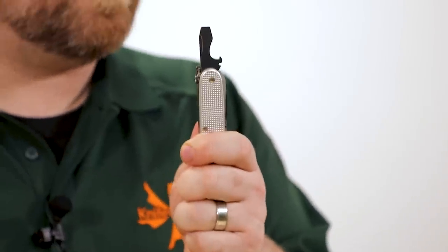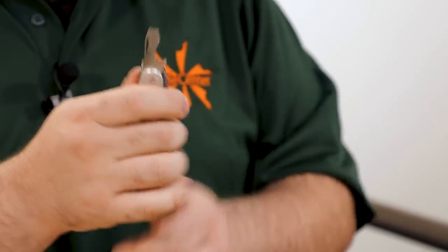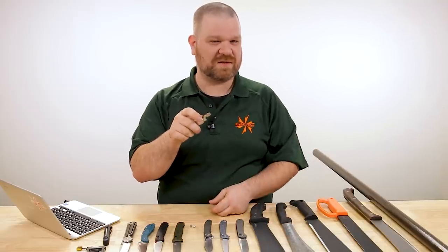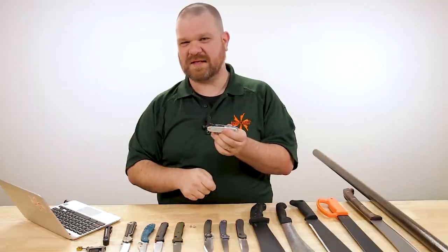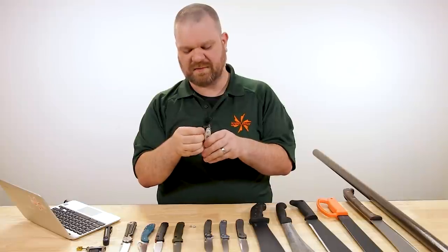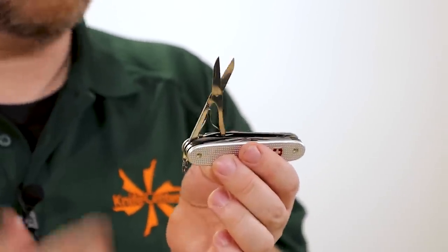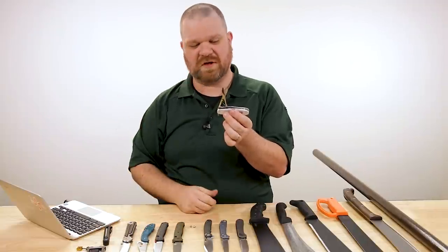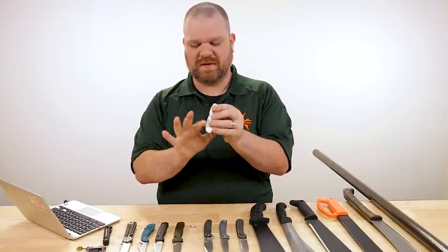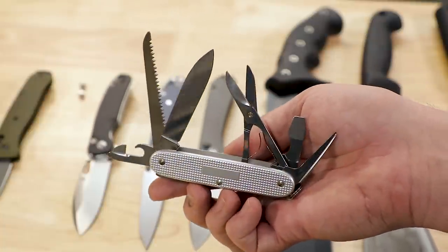You're doing Habitat for Humanity — you've got a couple tools in addition to the blade: a scraping edge, piercing point, and a nice little wood saw for detail cuts. If you enjoy beer, you've got your cap lifter. The cap lifter can also turn a screw in a pinch. A pair of scissors is always nice — you can trim errant hairs or hanging strings from clothing. And of course it looks classy. That would be my realtor's recommendation, whether you like beer or not.